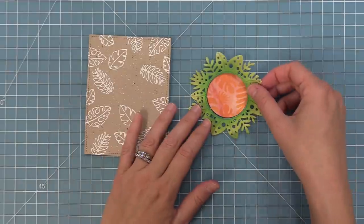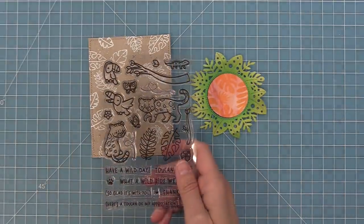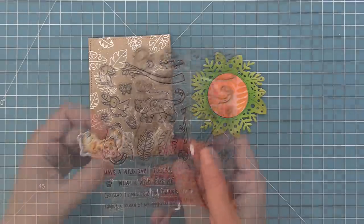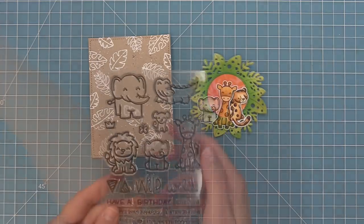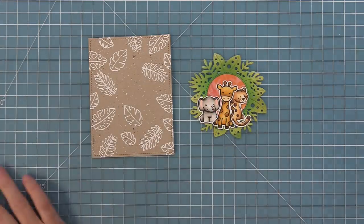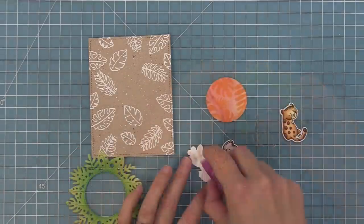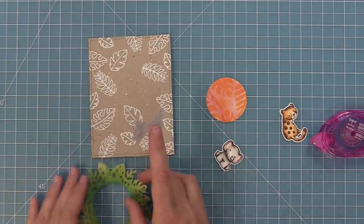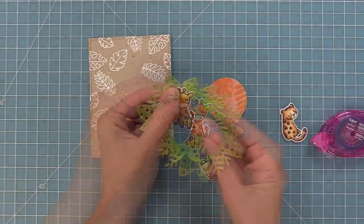I always like adding sentiments to the center of my magic iris add-ons, but in this case I thought it'd be really fun to add some characters. So we're going to take out the toucan stamp set and color, stamp, and die cut one of our cute little jaguars. Then, remember how we talked about Critters in the Jungle and Wild for You being great mix and match sets — we're going to take out the giraffe and the elephant from those sets too. I don't know that these guys all live in the same area, but let's just pretend they're friends at the zoo or something.